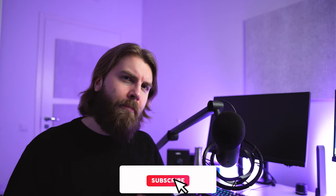By the way, we are on our way to 4,000 subscribers — if you haven't subscribed yet, click the subscribe button.